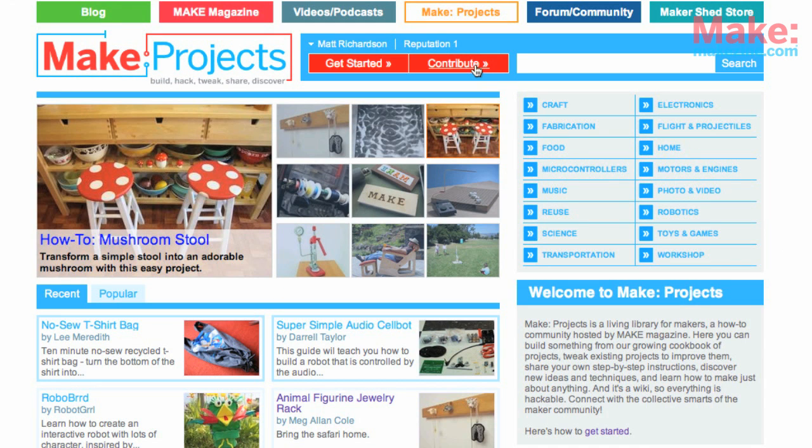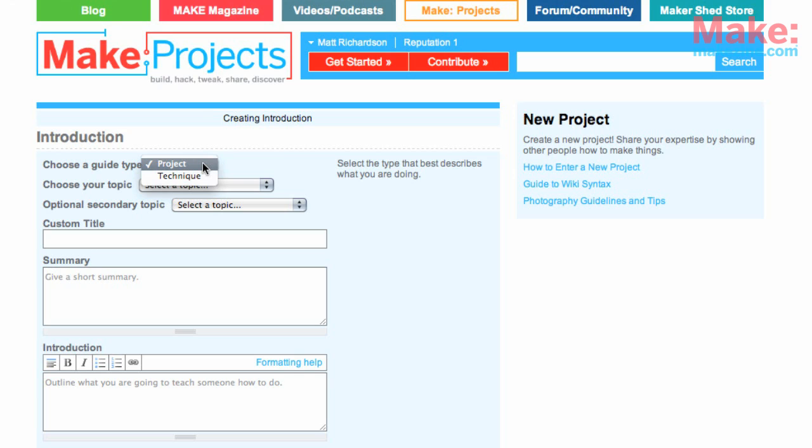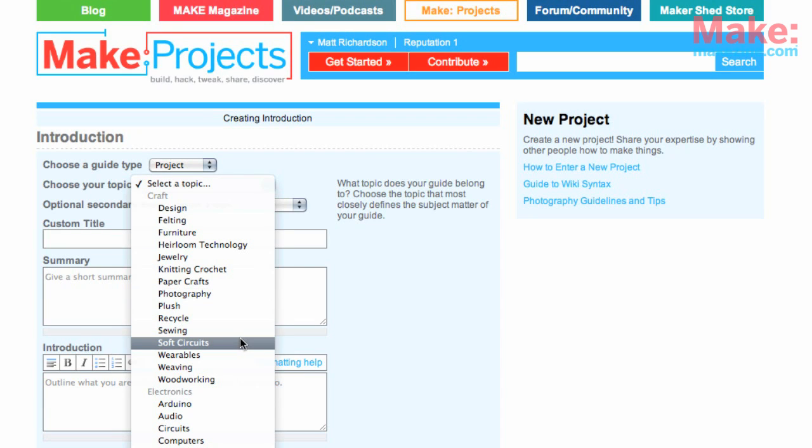So let's get started. After you've created an account and logged in, click Contribute and then Create New Project. You can submit instructions for a specific project or a general technique. Then choose a topic — keep in mind that a topic can be under multiple areas.